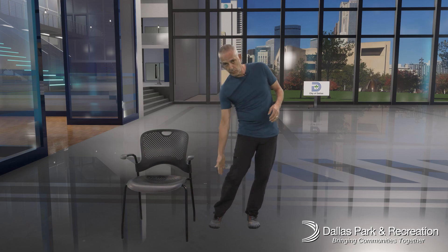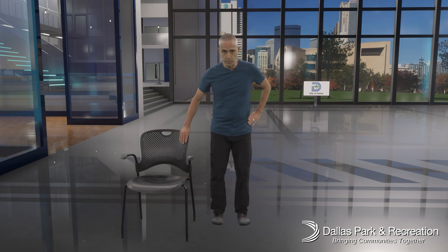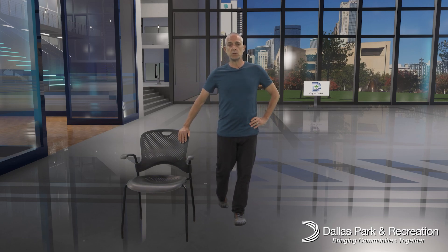We're going to start today all the way down with our ankles. I've got a chair here — we're not going to sit down, but just in case you're feeling a little worried about your balance, you can always hold on to the chair. We're going to stand up tall, engage our core a little bit, drag one foot back behind us and put our toes down, and then make some circles with that ankle.